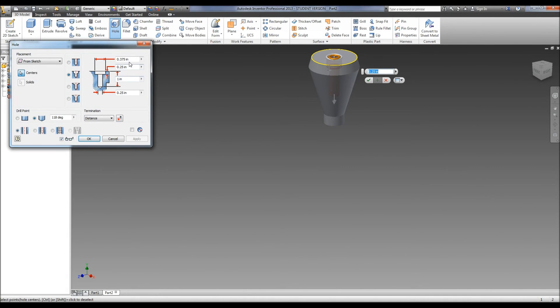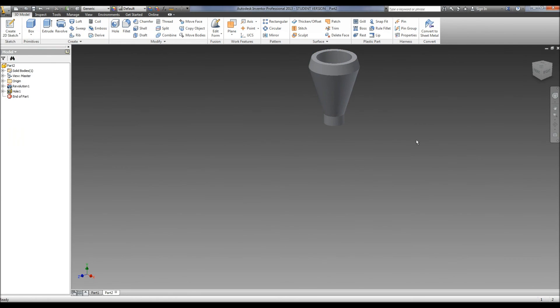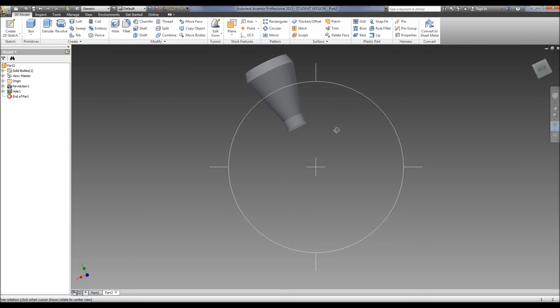This is a counter sunk hole, so our counter bore diameter is 0.875, and it has a depth of 0.375, and then we have another depth of 1.5, and it's got a diameter of 0.375. Then we hit okay, and there is our stack. Go ahead and save the part, and you're done with that one.